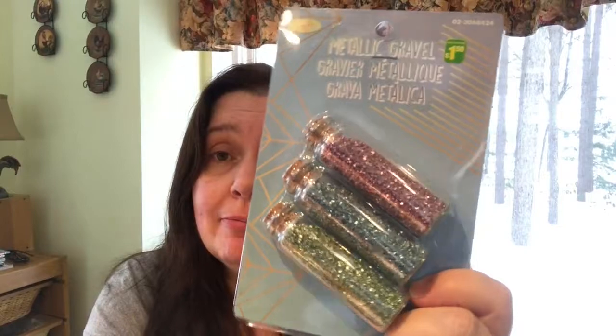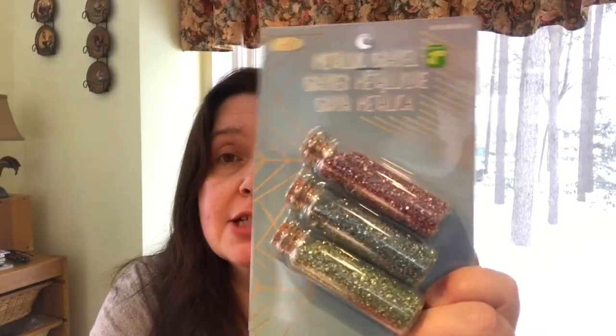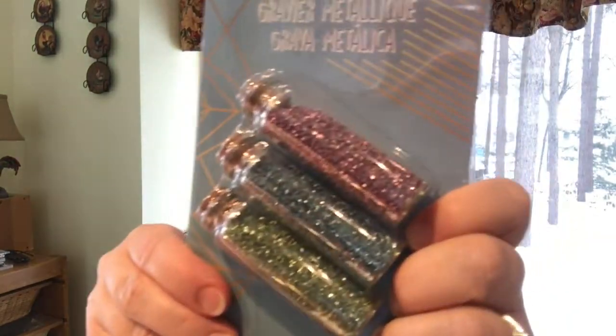This was new in the craft aisle at Dollarama — it's a metallic gravel in metallic colors. I like shiny stuff, so I had to add this to my stash. You get these three bottles and they have weight to them, so they're pretty heavy. It doesn't say how many ounces but they're a dollar fifty.